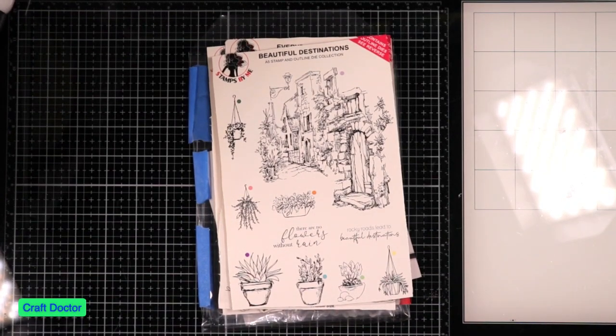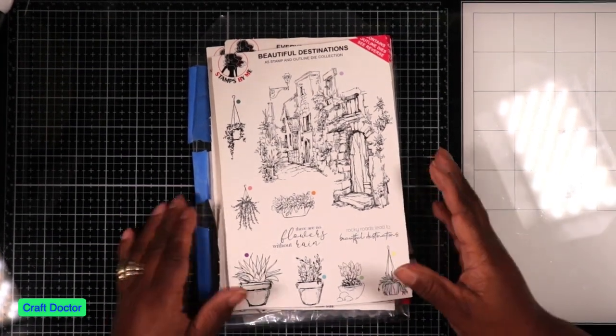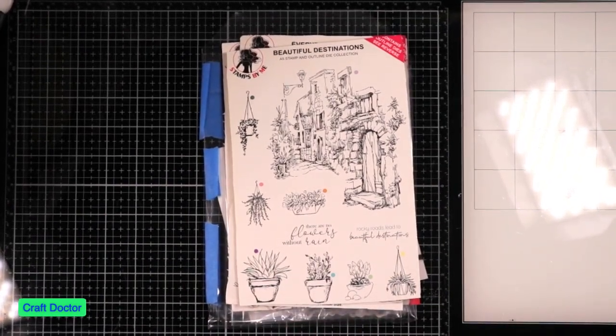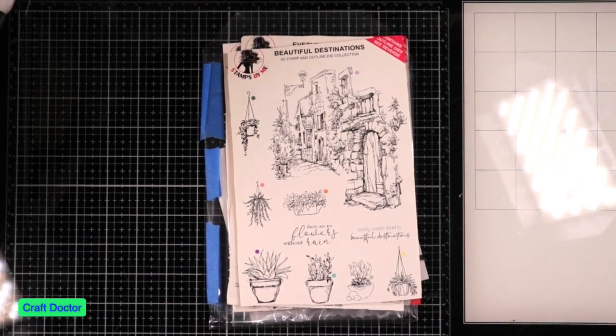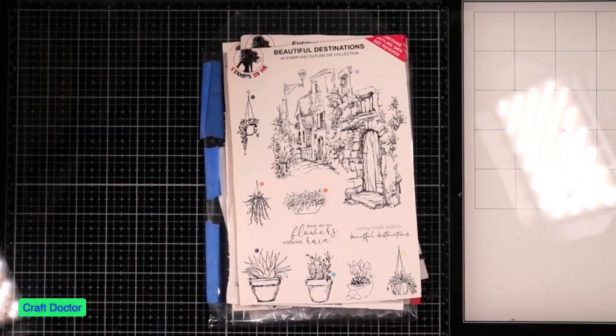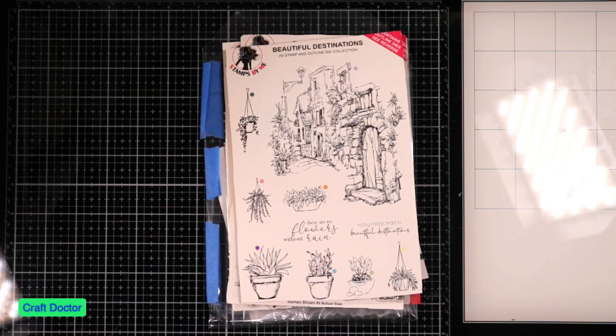Hello everybody, this is Dr. Sneeba, earlier craft doctor, and I'm here with my Throwback Thursday video. These stamps are some old goodies — stamps that I got from Create and Craft, maybe five to ten years ago. These are some stamps by me and I cannot find them anywhere, that's how old they seem to be. I remembered them in my arsenal because I wanted to do a test on painting.